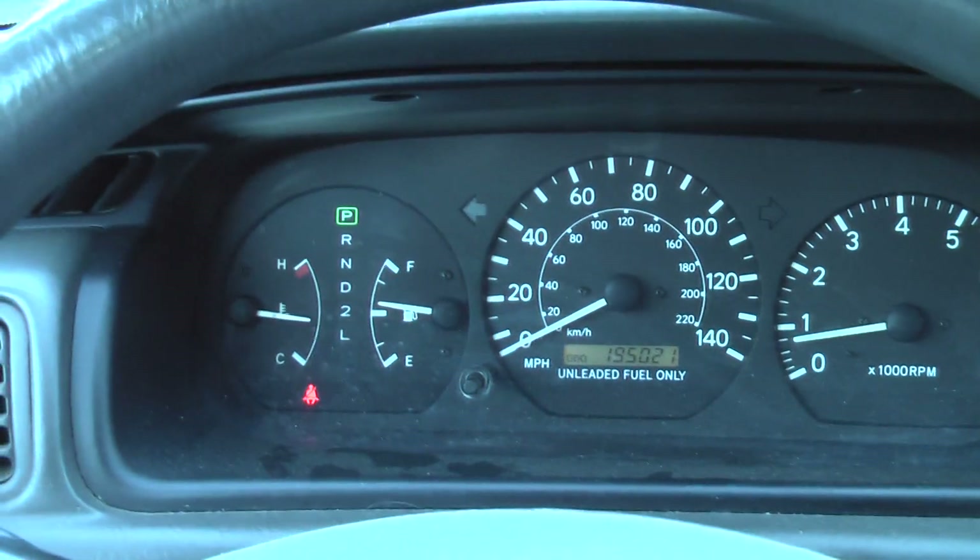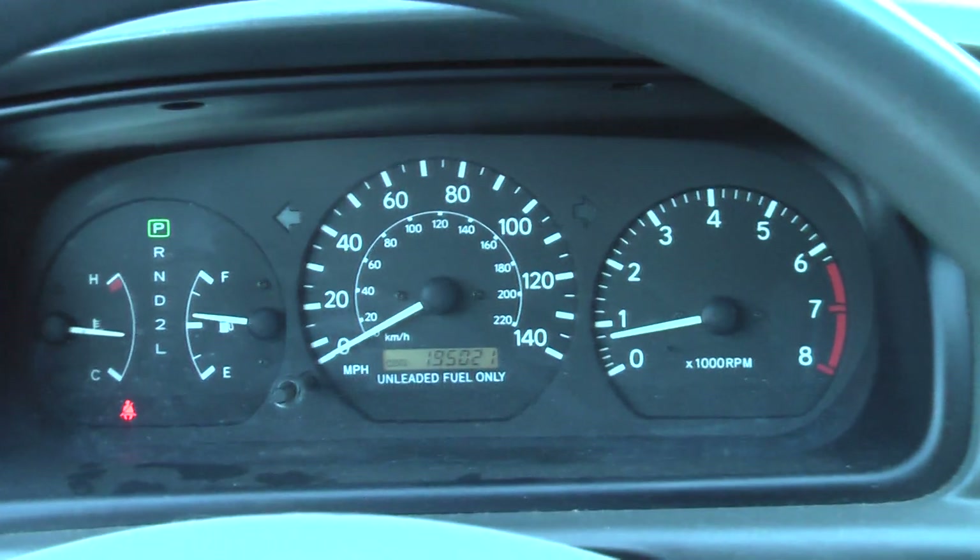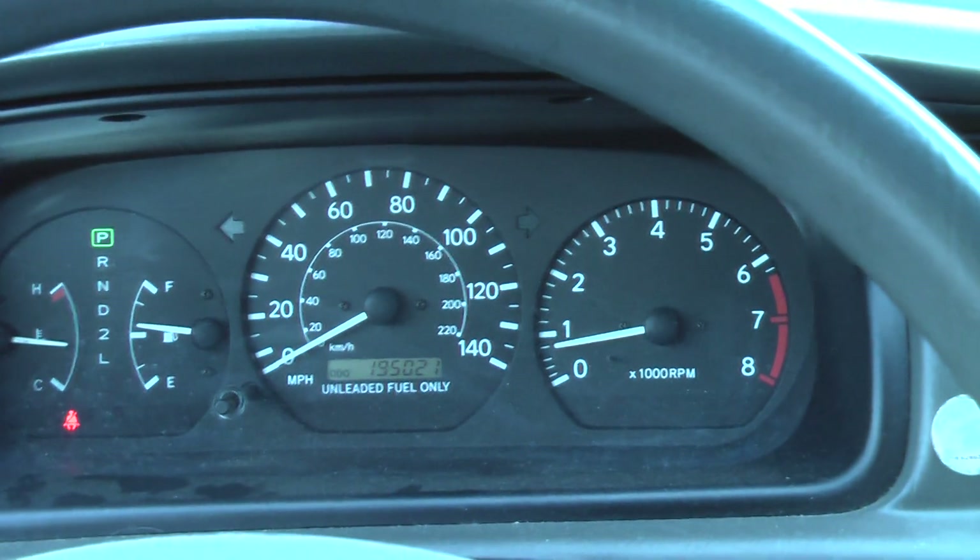I got over 30 miles to the gallon that last tank of fuel I put in there, and that's city and highway driving combined. So hey, that works for me. I like it.